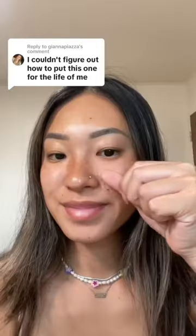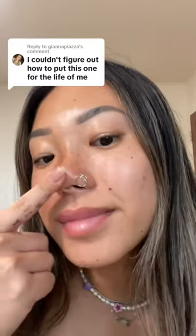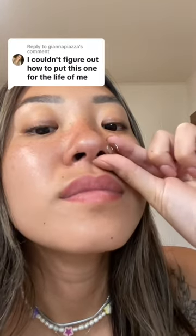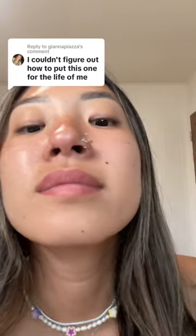We're gonna do this in real time so that there's no confusion. First, take off your nose stud. If your nose is pierced on the left, get the left; if it's pierced on the right, get the right. Once you have it threaded through your hole, make sure that the end of the nose ring is spiraling outwards to the end of your nose.